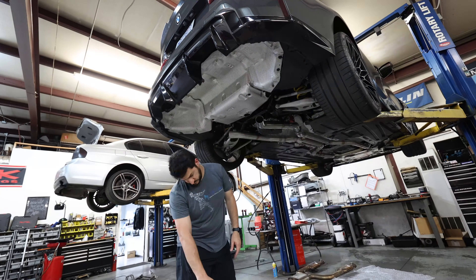The tips kind of just slide on, then you get them to where you want and tighten them up. Everything is installed! Those are a good shot of the tips right there — they look really good. Now it's time to load up the car and get some exhaust clips.